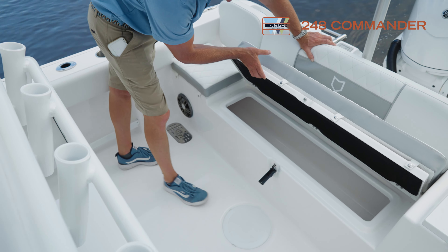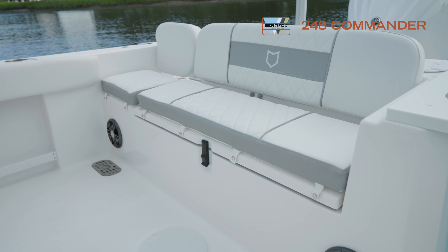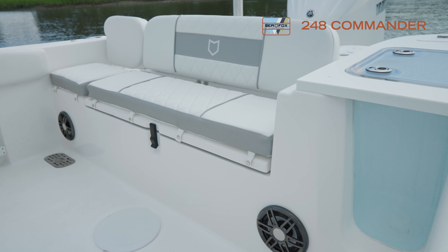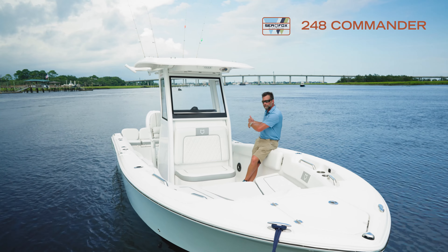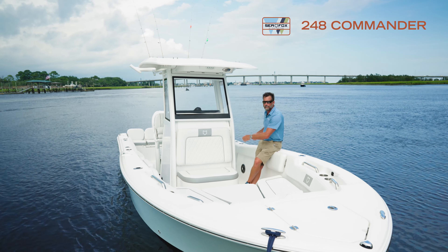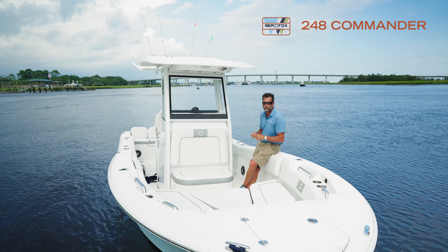On the 248 Commander, it comes with a nice fish box in the rear bench. We have a rear bench that goes all the way across the transom. When we designed it, we designed it to go around the speaker, so you can really fit a nice long kingfish, cobia, wahoo, dolphin, or mahi in there.